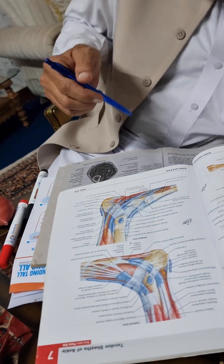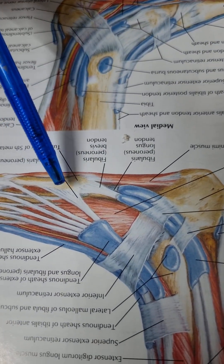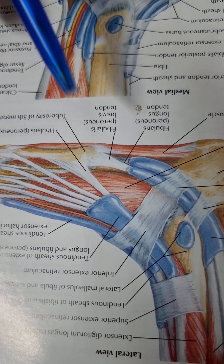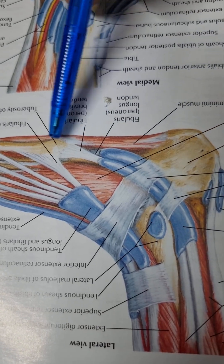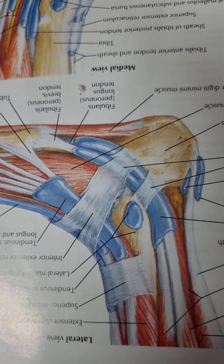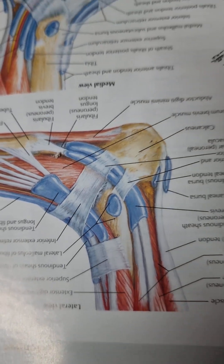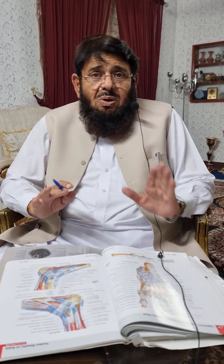Also note that the peroneus brevis tendon is also inserted here to the fifth metatarsal, which also causes eversion. The peroneus brevis is attached to the fifth metatarsal. In this way, peroneus longus, brevis, and tertius — all three cause eversion of the foot. The nerve supply is the superficial peroneal nerve, a branch of the common peroneal nerve, and the blood supply is from a branch of the peroneal artery. This concludes the discussion of peroneus longus.